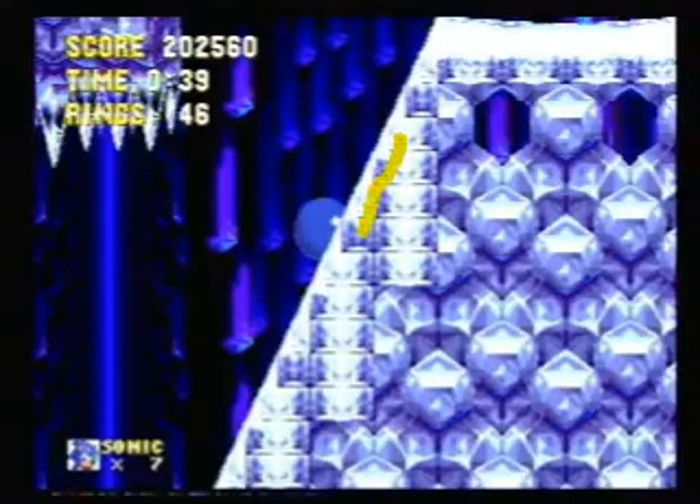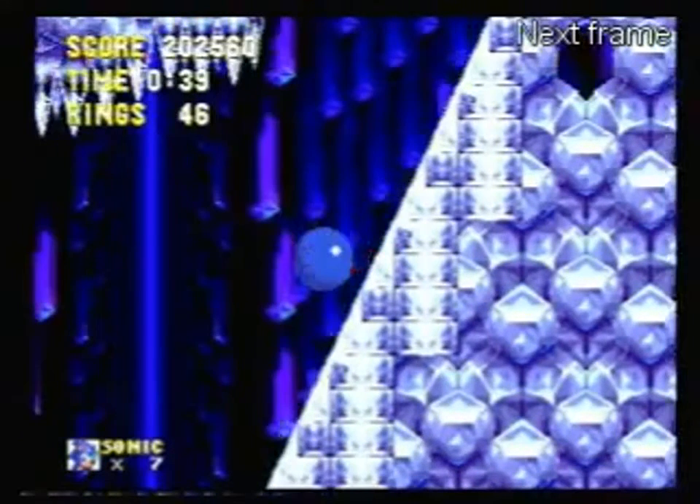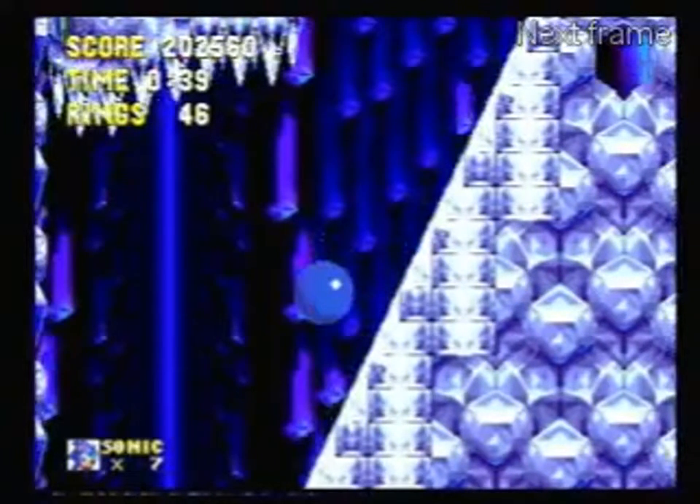You're actually slightly inside the ramp here — you'd expect Sonic to be about where you can see him now. But instead of jumping once, we're going to jump twice. Because you're actually embedded that far into the ramp, jumping once will put you back on where the ramp actually is. If we frame advance it, you can see the first jump puts us back on the ramp, and the second jump takes us off the ramp. So it's two very quick taps of the same button.